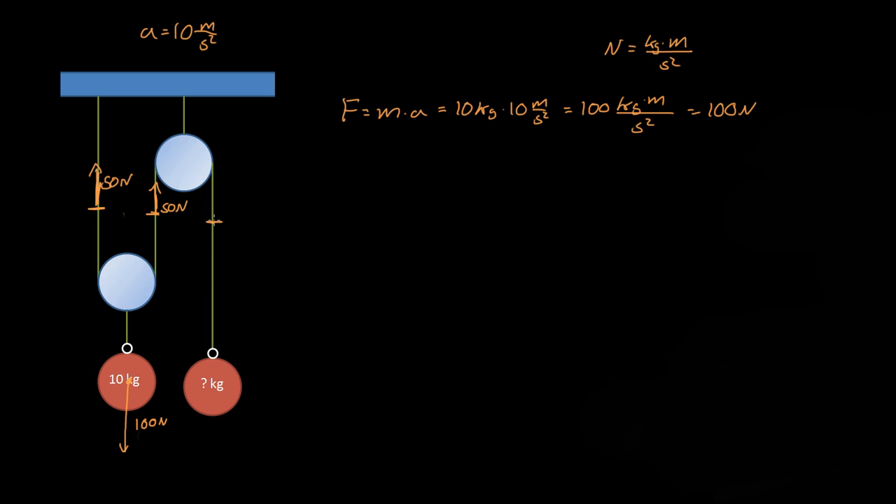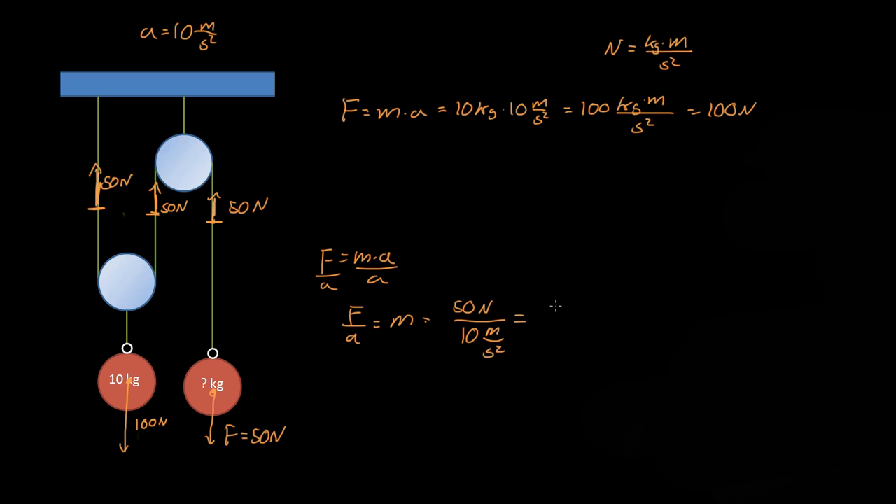So this rope right here must be pulling this mass up with 50 newtons. If this rope must have a tension of 50 newtons, then this mass needs to be pulled towards the earth with a force of 50 newtons. Remember, force equals mass times acceleration, so dividing both sides by acceleration gives us mass equals force over acceleration. So we have 50 newtons divided by 10 meters per second squared, which gives us 5 kilograms. So this mass must be 5 kilograms for this system to stay static.